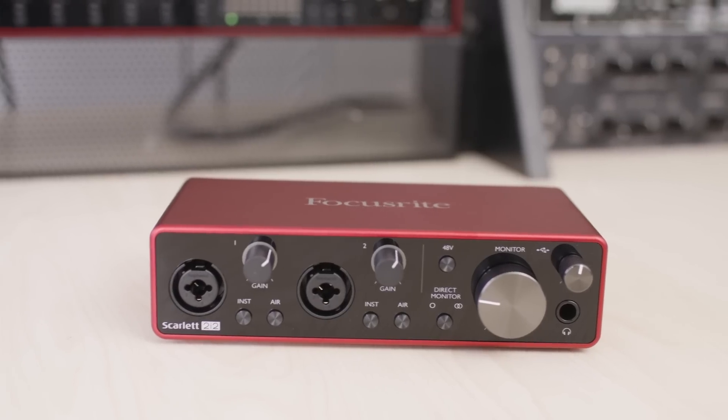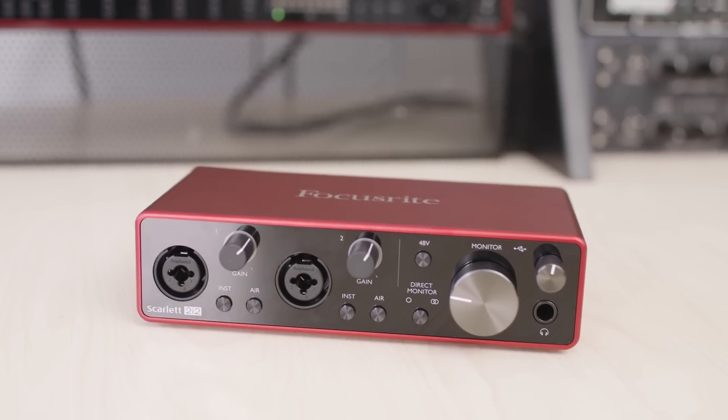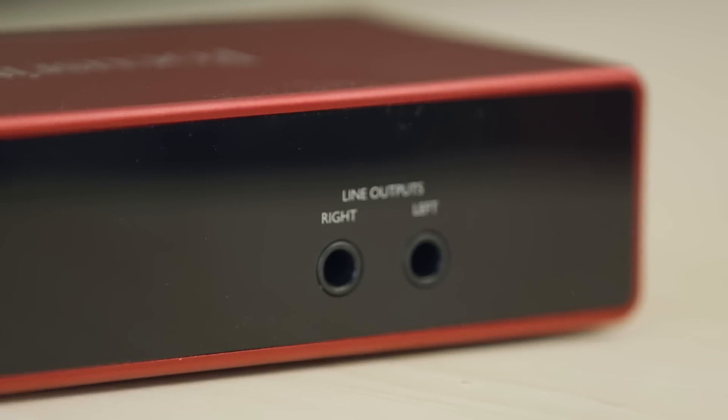The Scarlett 2i2 has two microphone preamps and line instrument combo jacks. This can be used with two microphones or two instruments like a guitar and bass. This is great for podcasters, singer-songwriters, and producers who only need two inputs and then two outputs for say your studio monitors, as well as a headphone output.